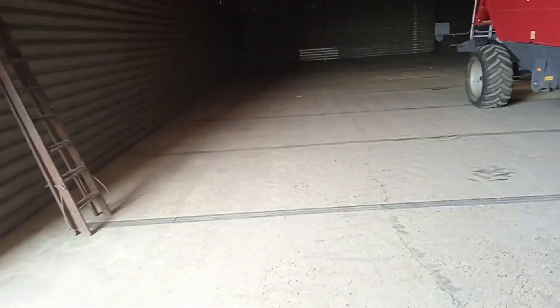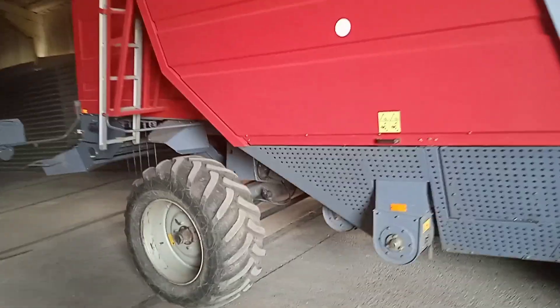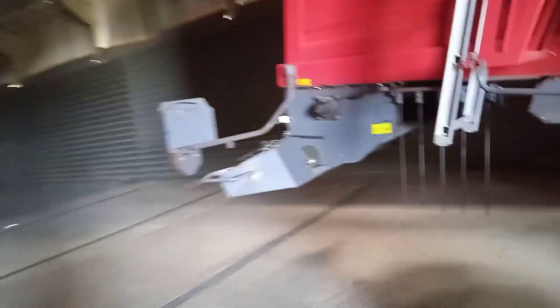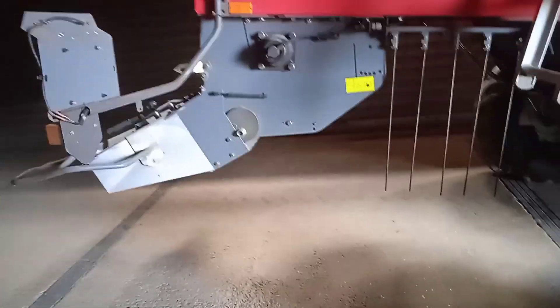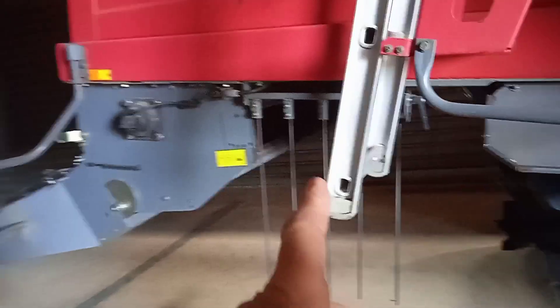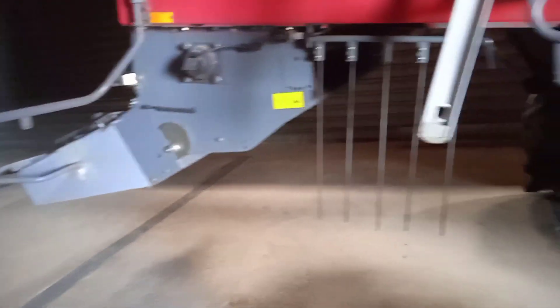The grain shed is finally empty and we're going to be doing a bit of maintenance on the combine. Specifically, there are a couple of things we're doing. One is changing all the chopper blades. I thought they'd been in there a few years but it turns out it's ten. I have reversed them and sharpened them a few times, but I'm changing everything - all the stationary and revolving knives as well.